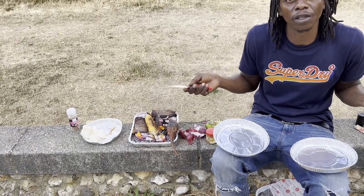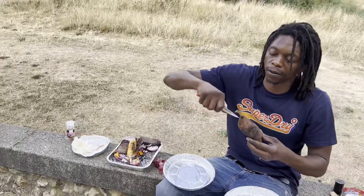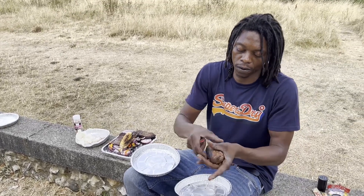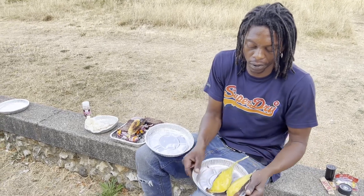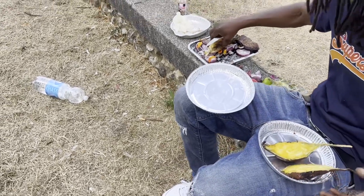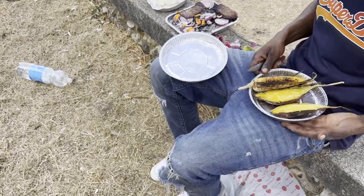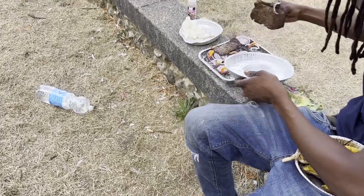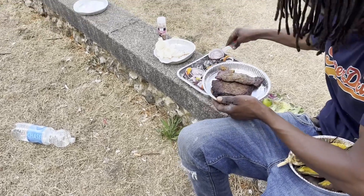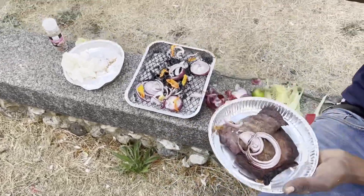All right, yeah man — outside, you know, original style. I remember me telling you: if you don't have a kitchen, what are you gonna do? You have to make it. We have a sweet potato, we have a roast corn.